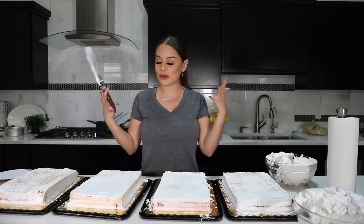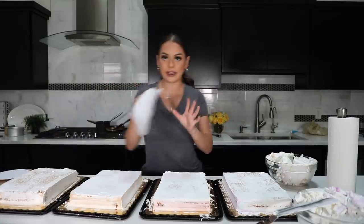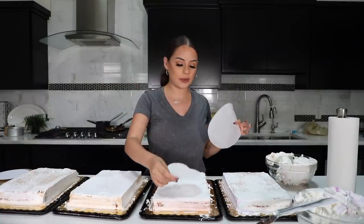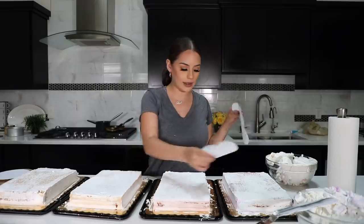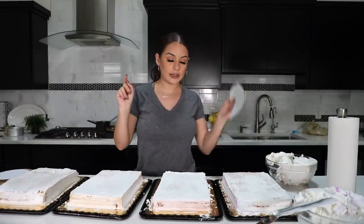I went ahead and took off the frosting from all of my cakes, and now I'm going to cut them into six inch and ten inch circles. Then for the eight inch I'm going to use the other circle cake. I'm going to do a double layer for both — so two ten inch and two six inch.